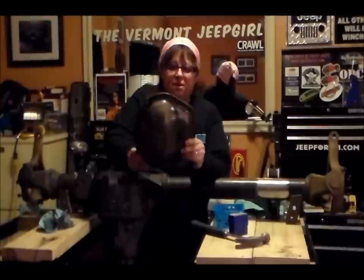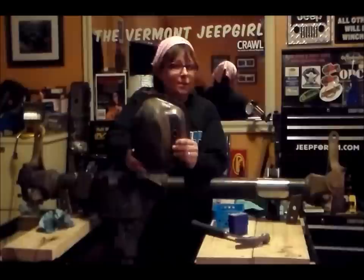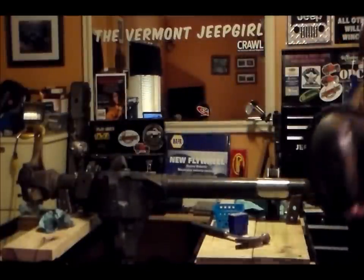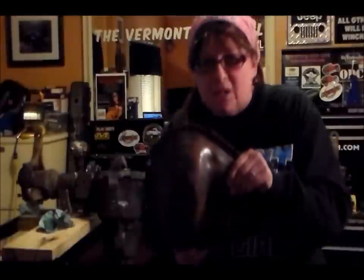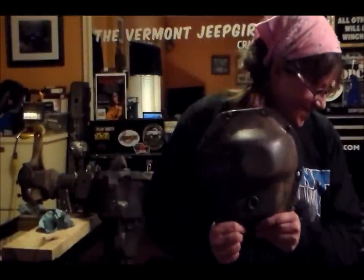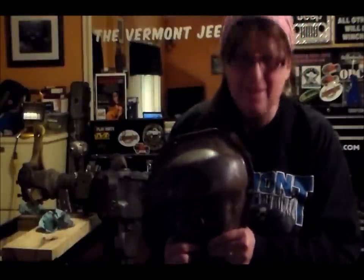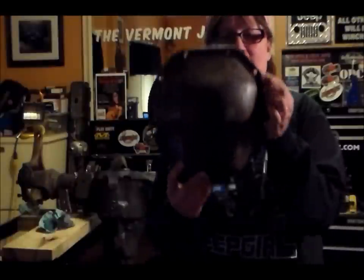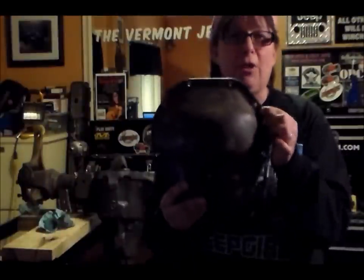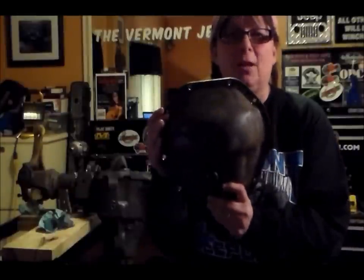Here's a fun fact and a great way to remember things. This is a Dana 44 cover. You know how it's real easy to identify it and remember it? If you take this cover and you turn it this way, what's it look like? It looks like an apple. This is a good way to remember a Dana 44 — what a Dana 44 looks like is if you turn it sideways, it looks like an apple.